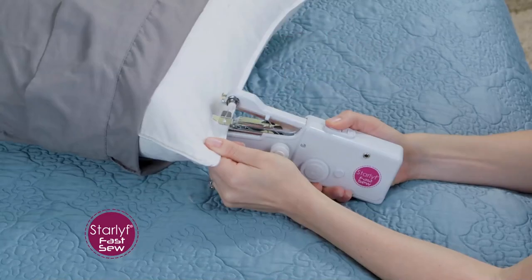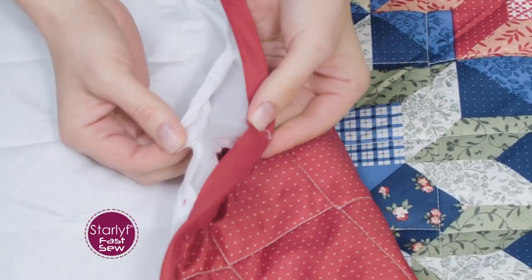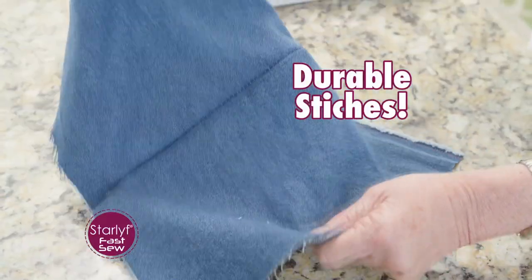Pillows have a hole? Fix it in seconds while it's still in the case. Favourite quilt coming unstitched? Grab your Fast Sew and fix it on the spot. With quality lock stitching that's tough, durable and won't unravel.